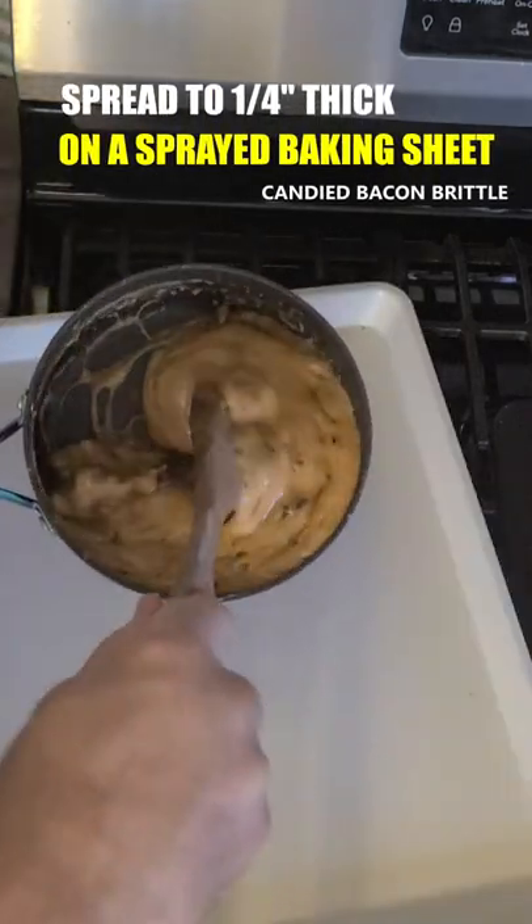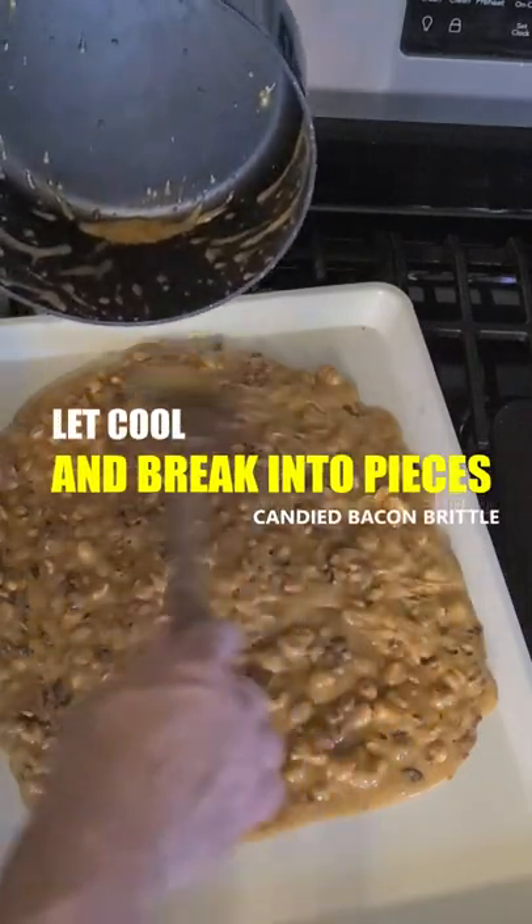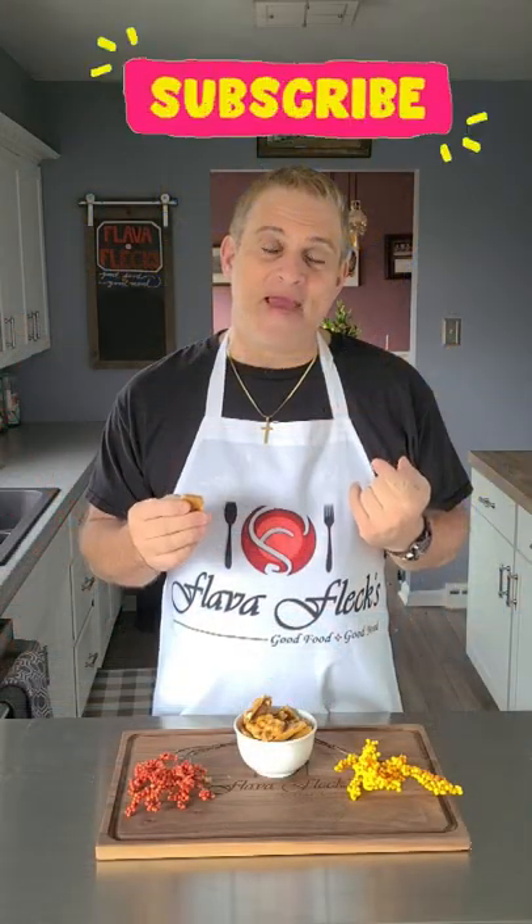Get it out on a sprayed baking sheet. Wow, salty, sweet, and delicious. You've got to make this.